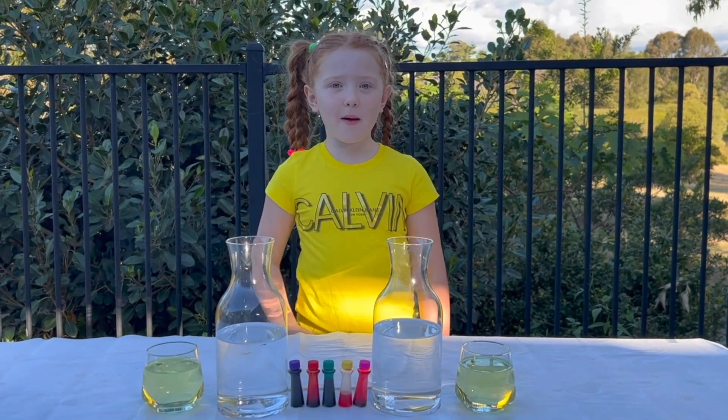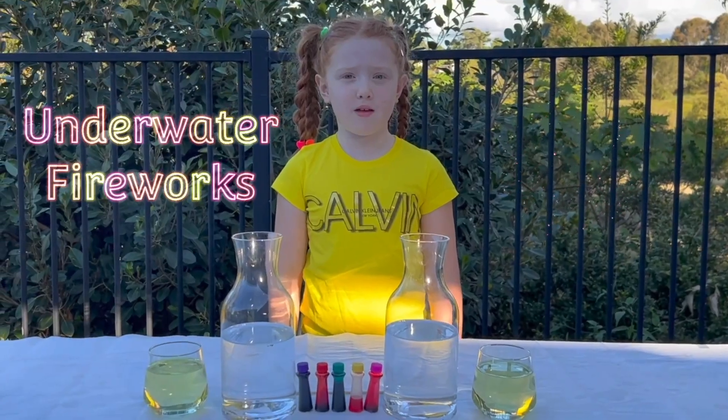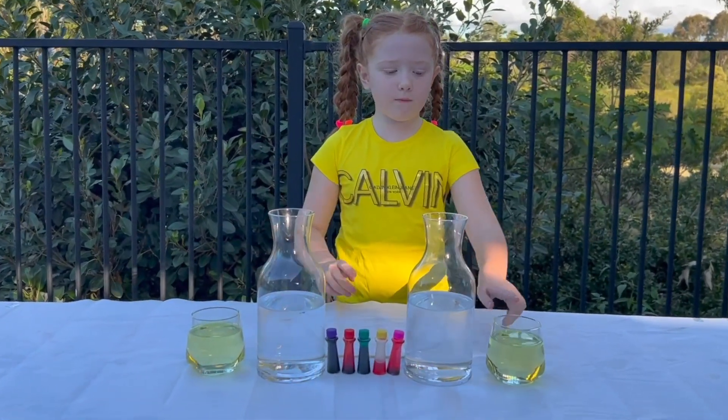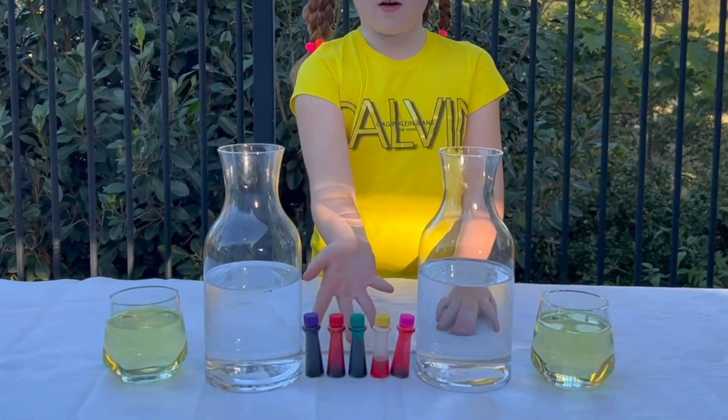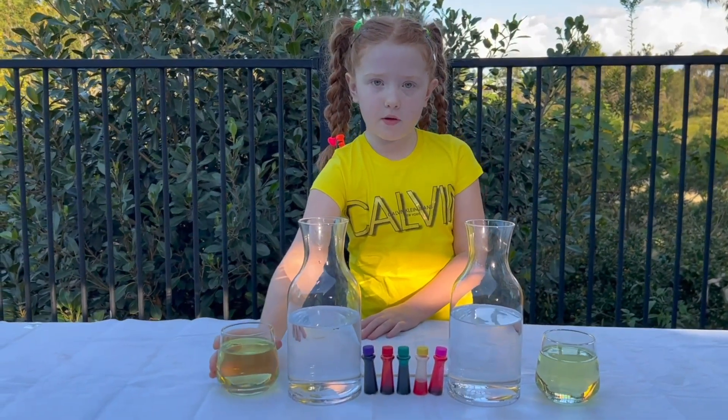Hello guys! Today I'm going to show you two different underwater fireworks experiments. For this one, I'm just going to pour in the oil, but for this one I'm going to add fruit powder in. So I'm going to start with this one to see what happens.